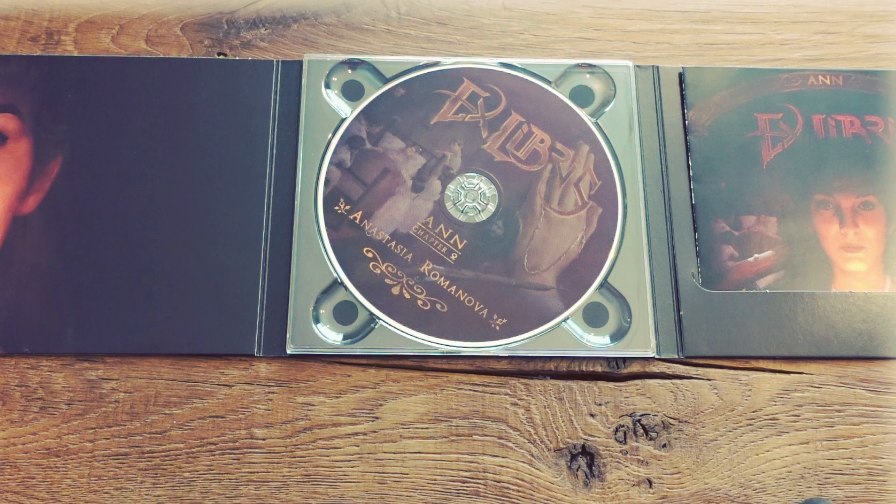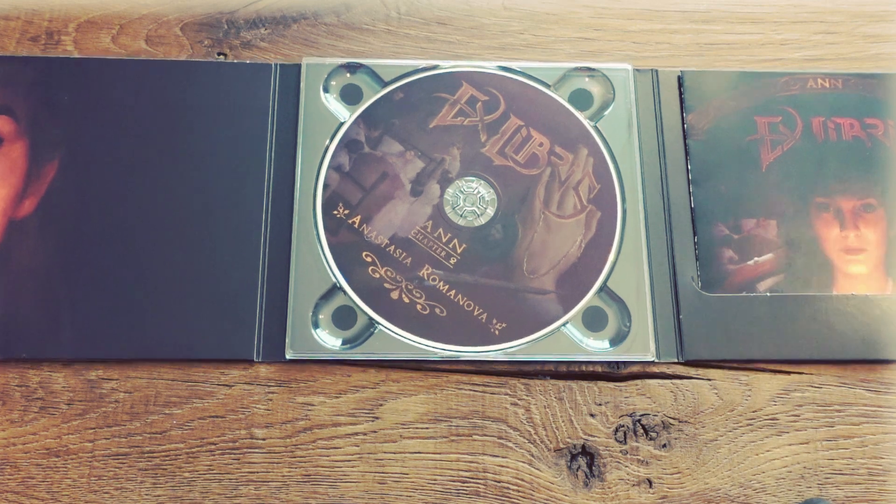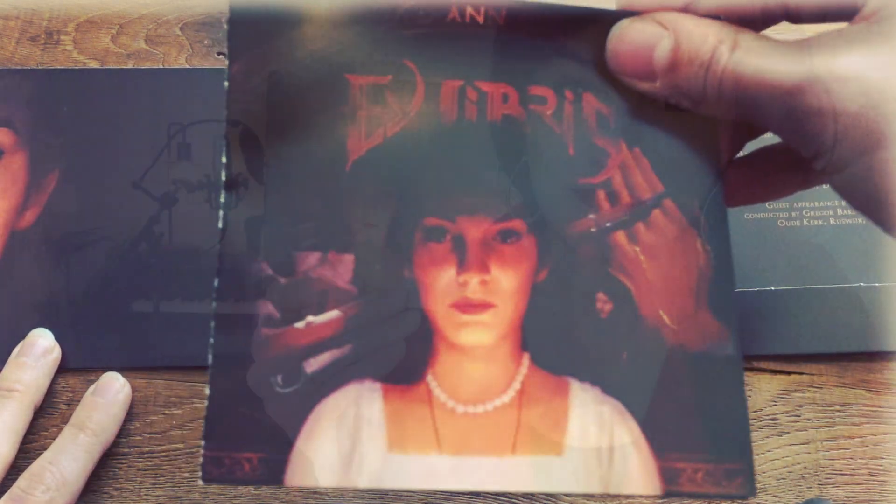It's a three-panel Digipack and we thought this would be a nice joke for the insiders who know that we do everything with the digit 3 for this release. And with that we also have a three-panel book with three pages.